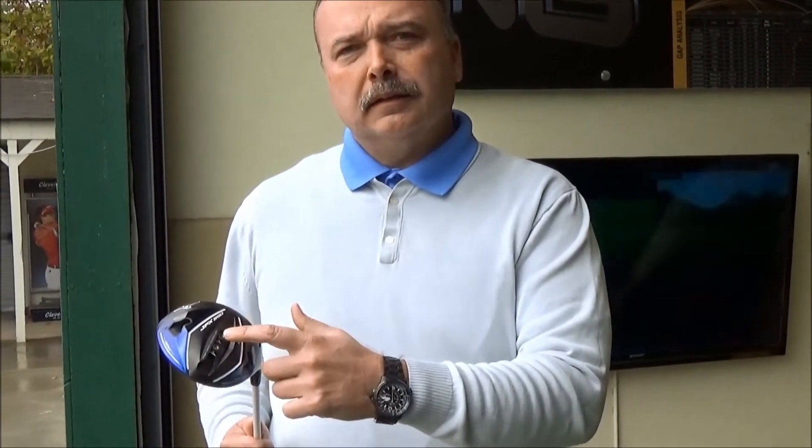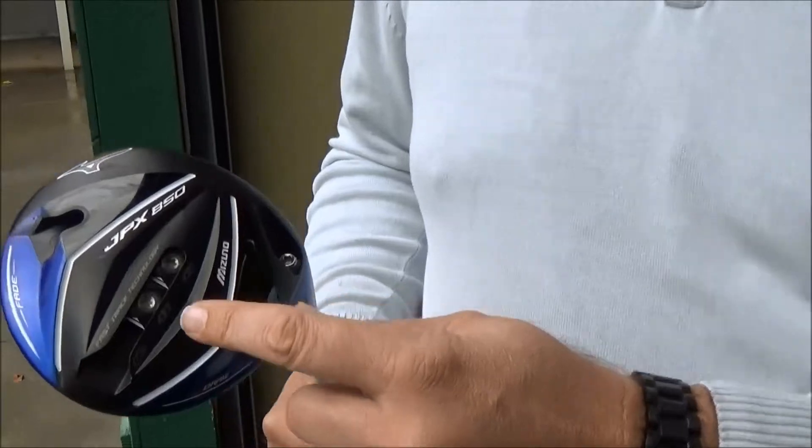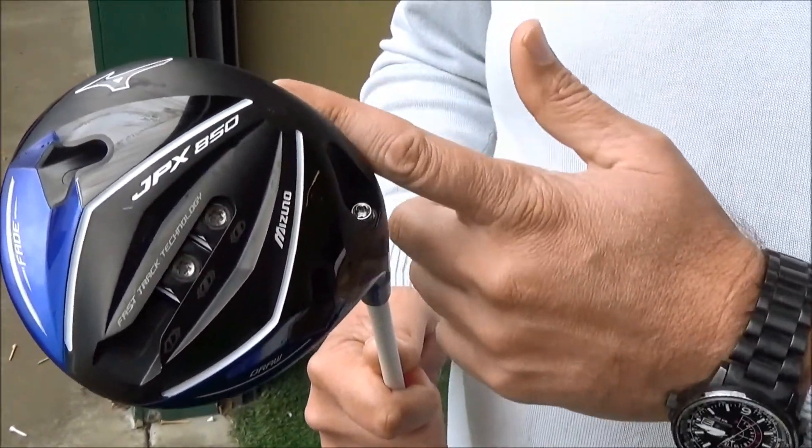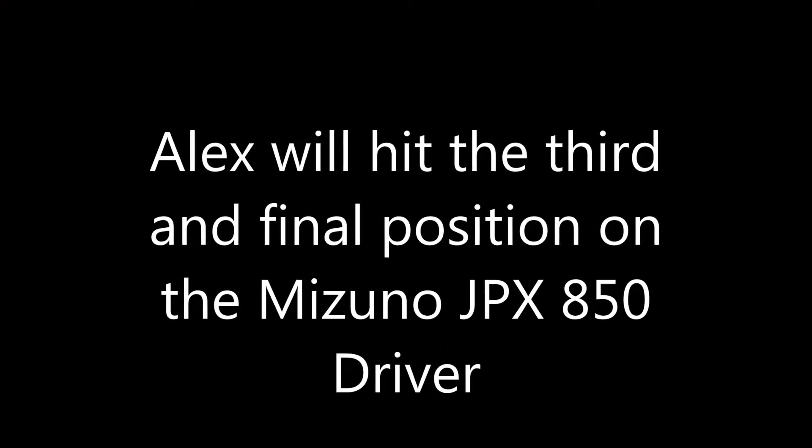The last position we're going to be looking at today is positions two and three. What we're allowing is to move the weight up as far as we can, as close to the face. It's going to reduce the spin and also reduce a little bit of the launch angle. So what we're looking for is something that maybe is going to help him carry it just as far and have it roll out just a little bit more.